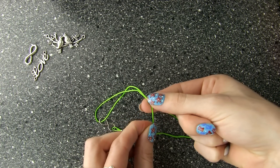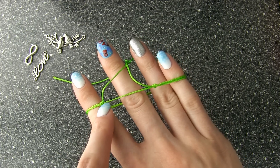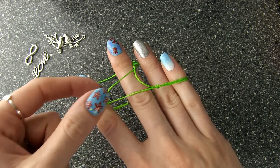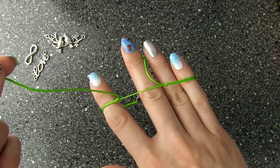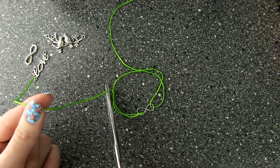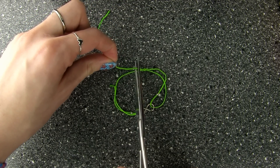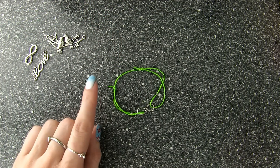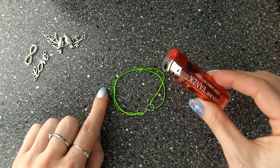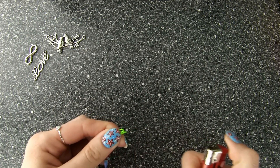Sliding knots are awesome solutions for bracelets, necklaces, or anklets. They make your accessories adjustable in size so you don't need to buy any metal closure pieces. Also you can take the jewelry piece on and off without damaging it. To finish this simple but adorable infinity bracelet, all we need is to trim away the excess cord. And to assure that the knots will last forever, carefully melt the tips with a lighter — the flame needs to barely touch the nylon cord.